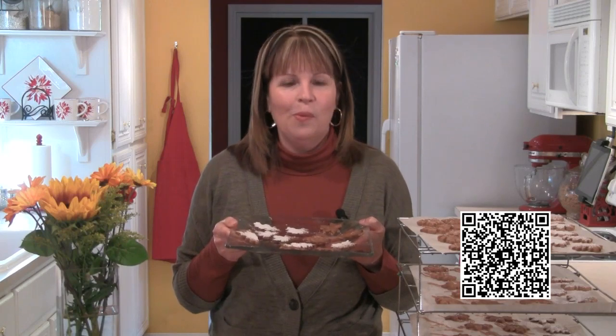If you'd like to follow along with the recipe while I bake them, get your smartphone and scan the QR code here on the screen, and the recipe will pop right up.